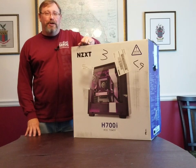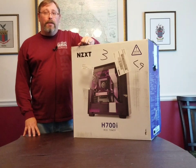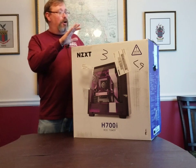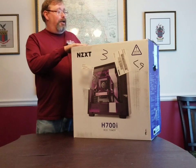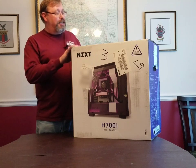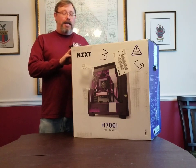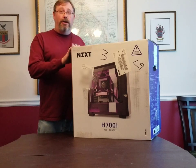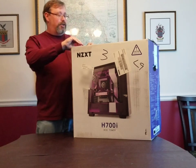Hello everyone and welcome back to another video from EGIS Associates. This is our next in our computer build series. We're going to open up our case box here and take a look at this NZXT H700i case, look at some of the features and give it a quick review. We'll go ahead and get this opened up.